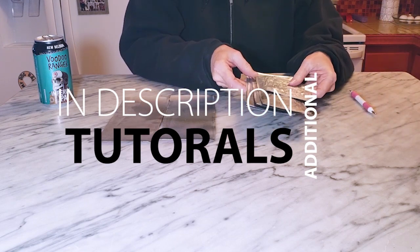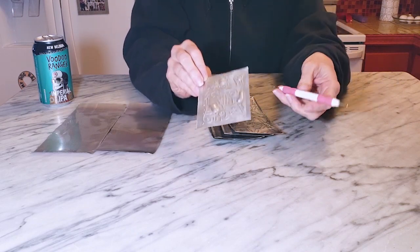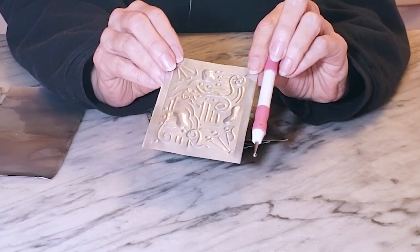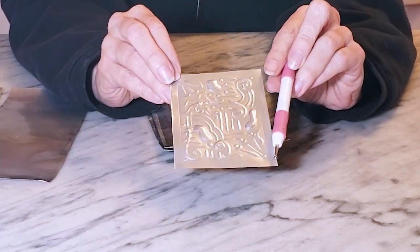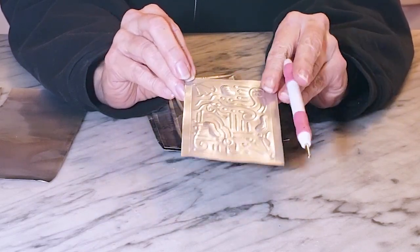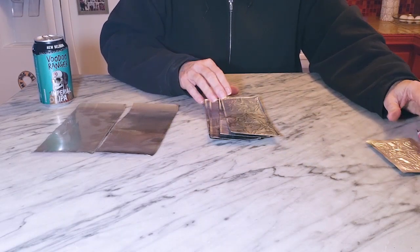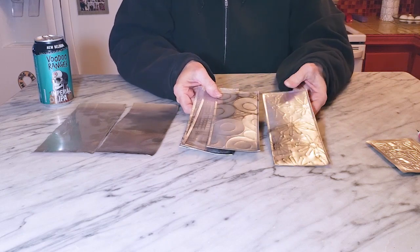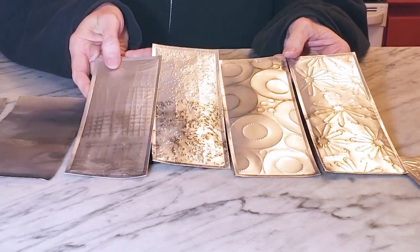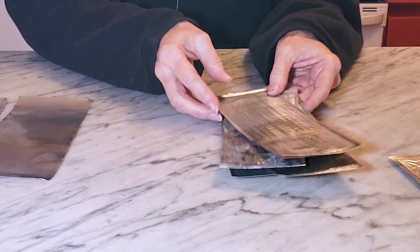Next you're going to want to add some texture or pattern to your metal pieces. You can do this by embossing with an embossing tool — I've done a tutorial on that. This is just a doodle embossing where I draw randomly, but you can also trace patterns. I also did a quick tutorial on fast ways to add patterns and texture to aluminum cans — I'll link to all of those resources in the description box.